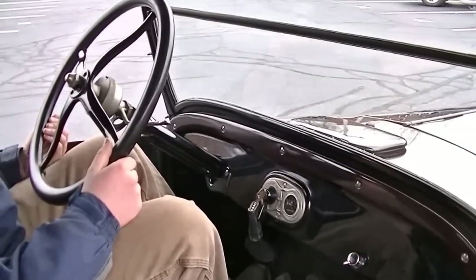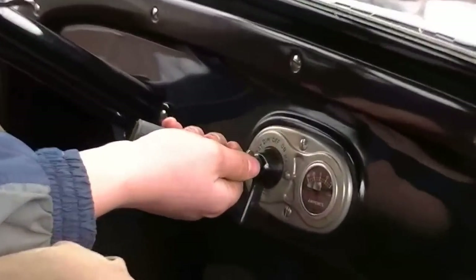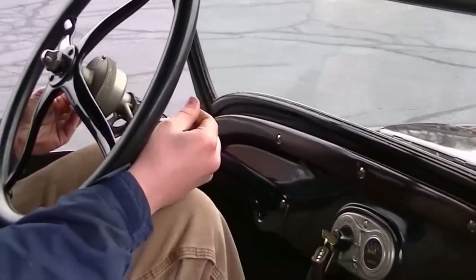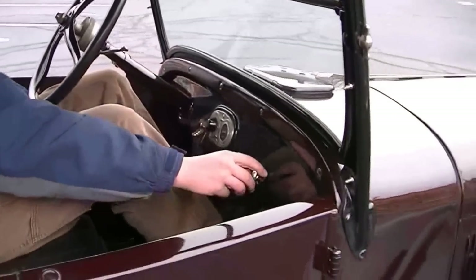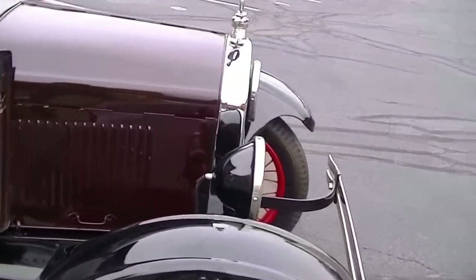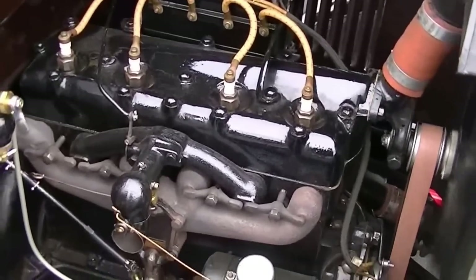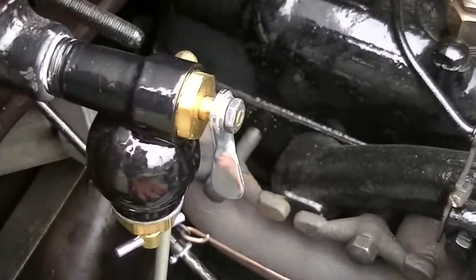Joe is going to start our 1927 Ford Model T Touring Car. We always make sure that our spark is to the top, our gas about halfway down, and we turn the key to the left to battery. We take our foot and turn it over with the pedal.